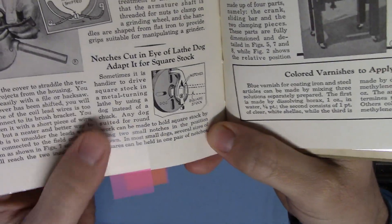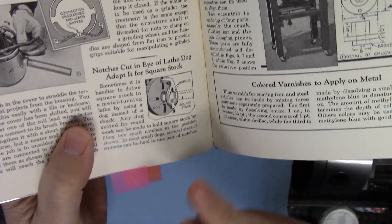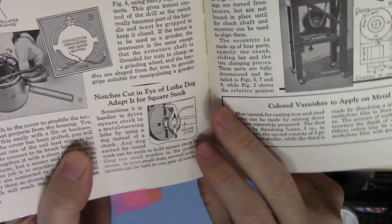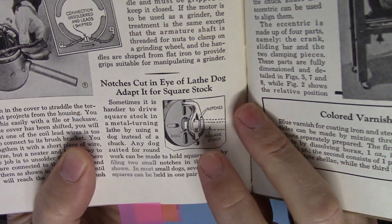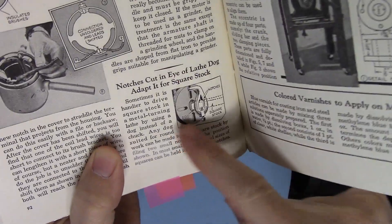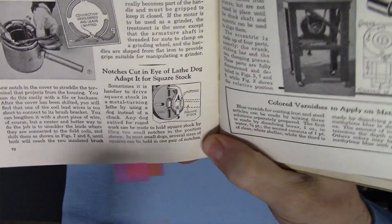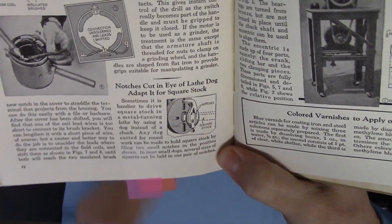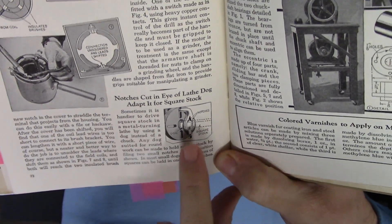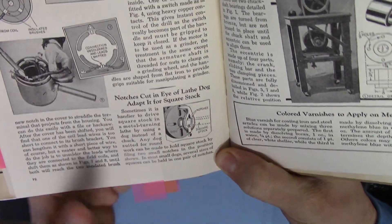I have this one tagged as a pretty neat little tip; I'm not sure when I would ever use it but who knows. It's notches cut in the eye of a lathe dog to adapt it for square stock. They basically just filed a couple of notches in that teardrop-shaped hole that a lathe dog would usually have, so that you could actually fit a decent-sized piece of square stock in there. It wouldn't matter if those were concentric or anything because the stock would be located by the center-drilled hole in the end — you'd be turning it between centers. I think that's pretty neat.